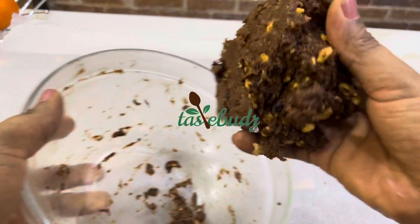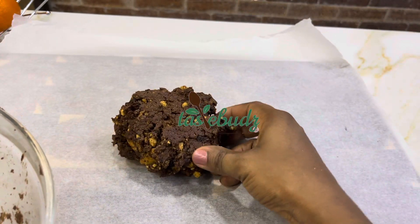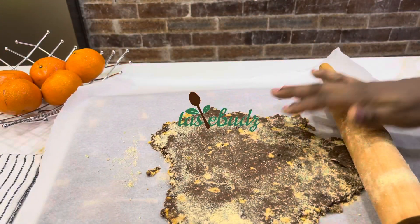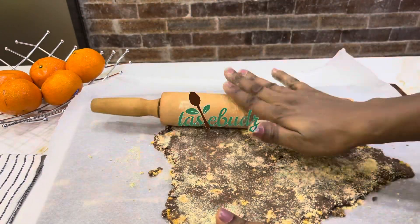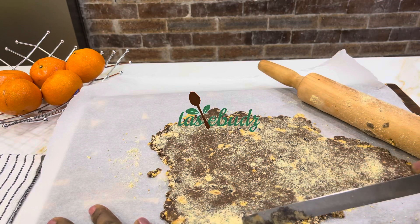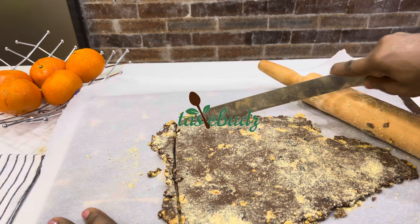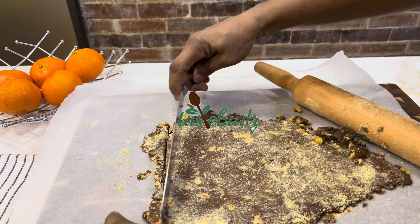Roll out your biscuit mixture into a flat rectangle. Keep cutting the sides and rolling until you get a clean rectangular-shaped crust. This shape is very important because you will be arranging your clementines along this rectangular crust, so it is essential to roll it out into that rectangular shape.